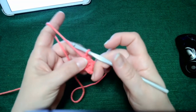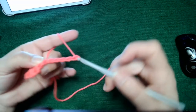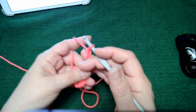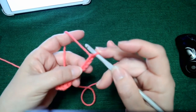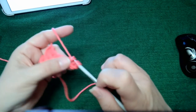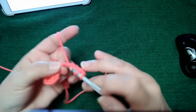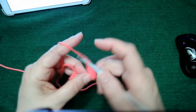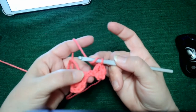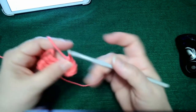To start row two, we begin with the increase, which is a chain six — one, two, three, four, five, six. Then, as before, in the fourth chain from the hook we do a double crochet, another double crochet in the one next to that, and another double crochet in the last one from that chain six.